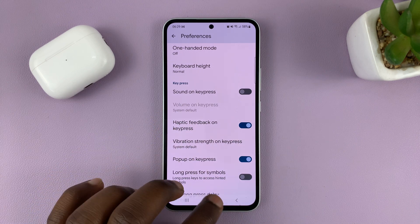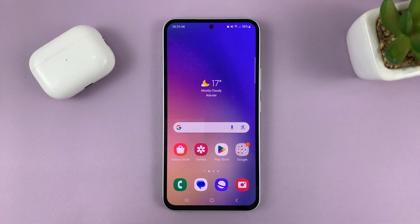And that's basically how to enable and disable haptic feedback on your keyboard on your Samsung Galaxy A series for 2023. Thanks for watching — leave your comments and questions down below. Good luck.